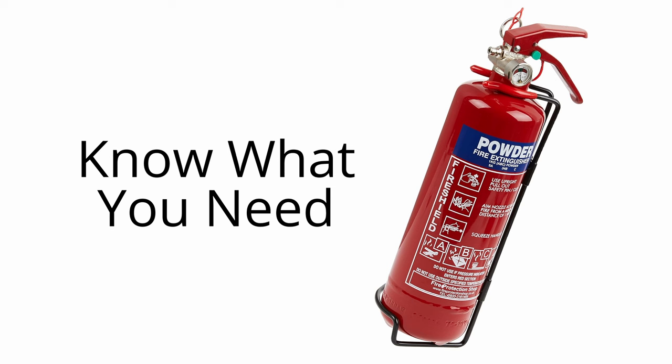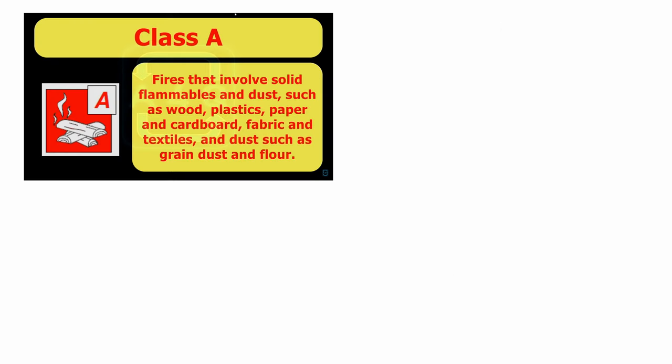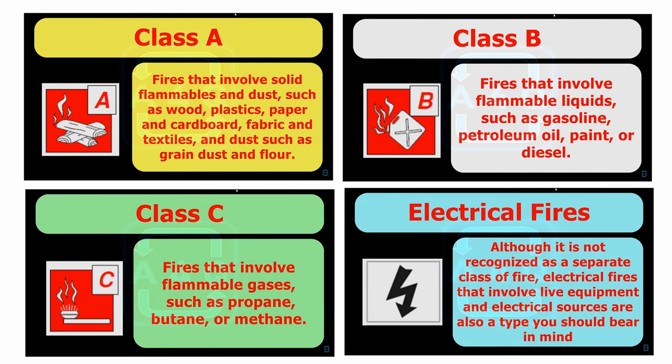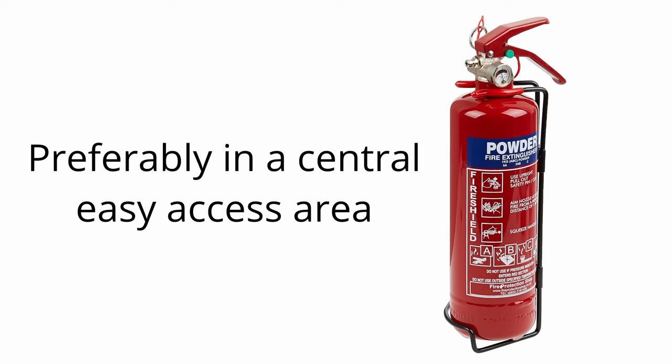Know what you need. For peace of mind and your safety, purchase a combined class A, B, C and electrical extinguisher with a bracket to mount it in an easy and quick place to find.